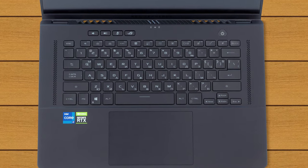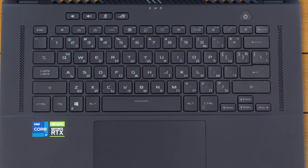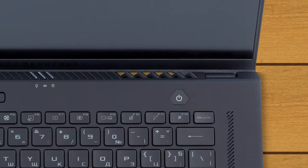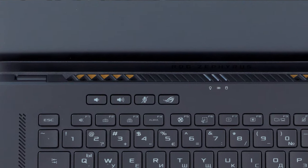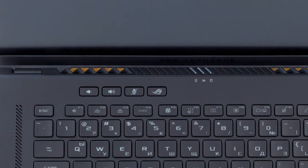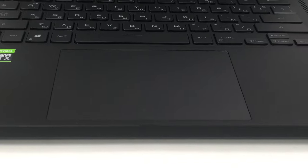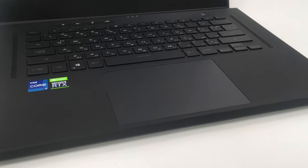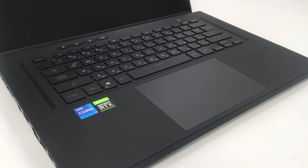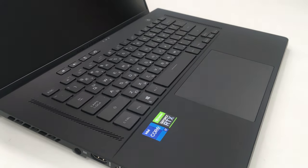The key travel and feedback seem good for both gaming and typing. Interestingly, this is one of those gaming laptops that comes with a fingerprint reader embedded into the power button. There are four dedicated buttons — three for sound and mic control, while the last one opens the Armory Crate tool. The trackpad is enormous, has a glass surface that feels super smooth, and offers very accurate tracking. Overall, the design of the M16 GU603 is quite interesting and can be appealing not just to gamers but also to business users or content creators.